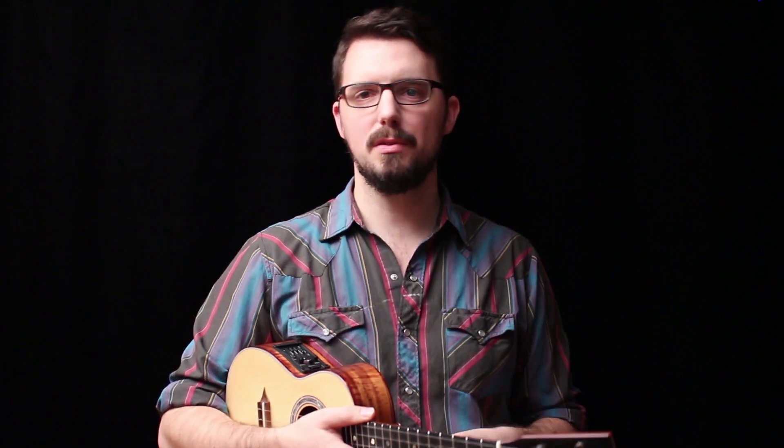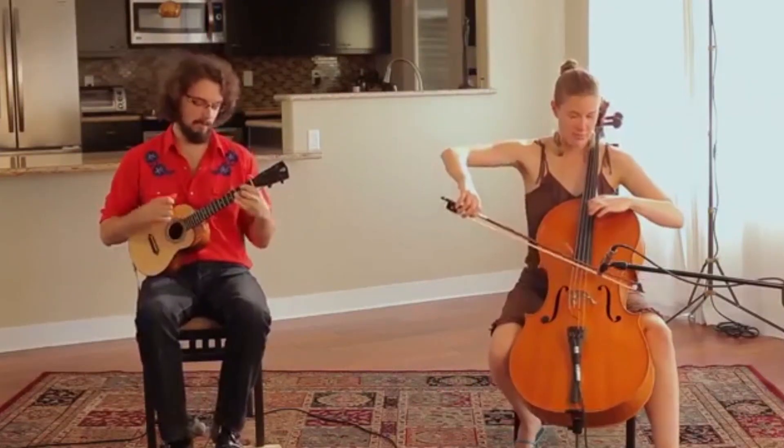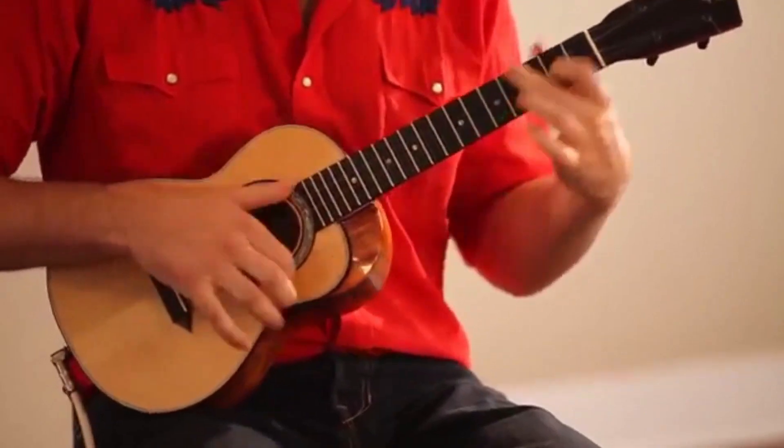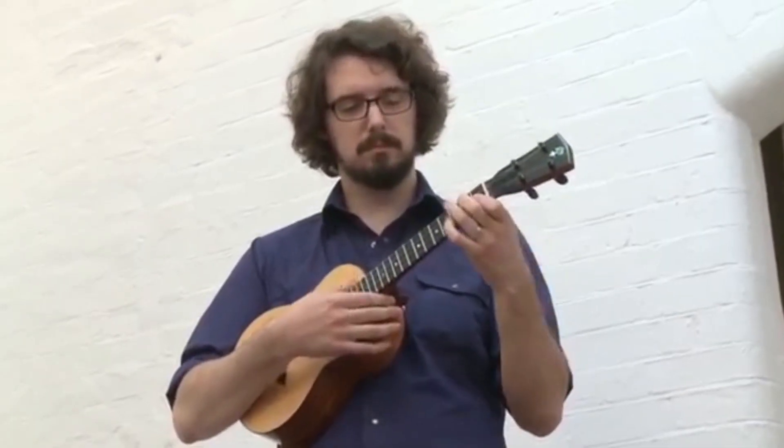You'll notice right here that I've got my sleeves rolled up, and in fact if you go to any one of my YouTube videos, chances are that I've got my sleeves rolled up. I think a lot of players around the world do this too — they roll up their sleeves when it's time to play.